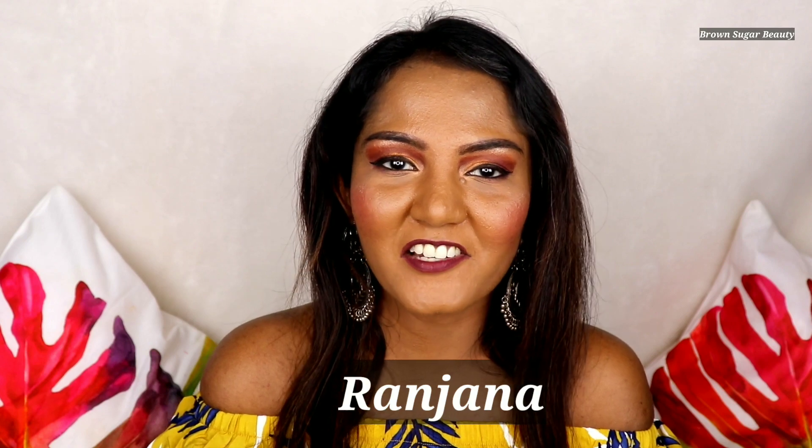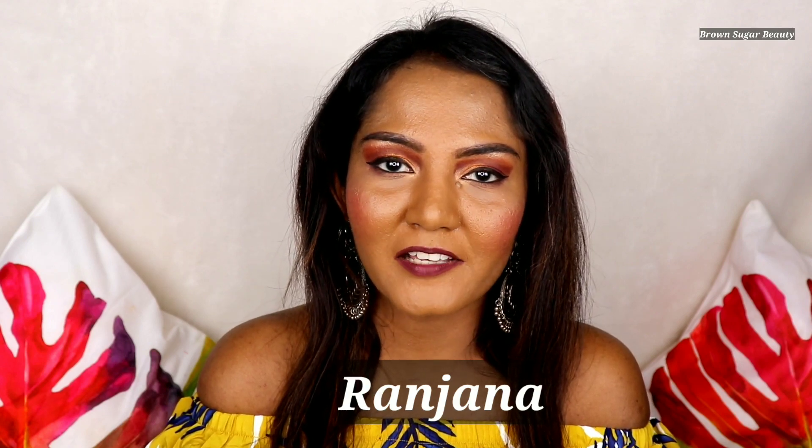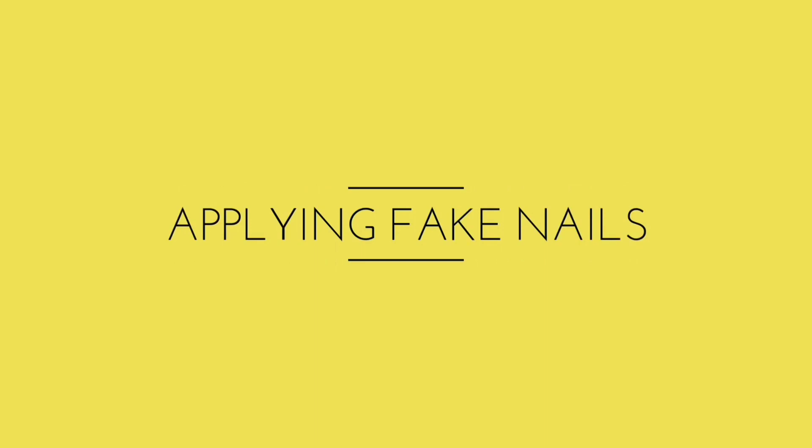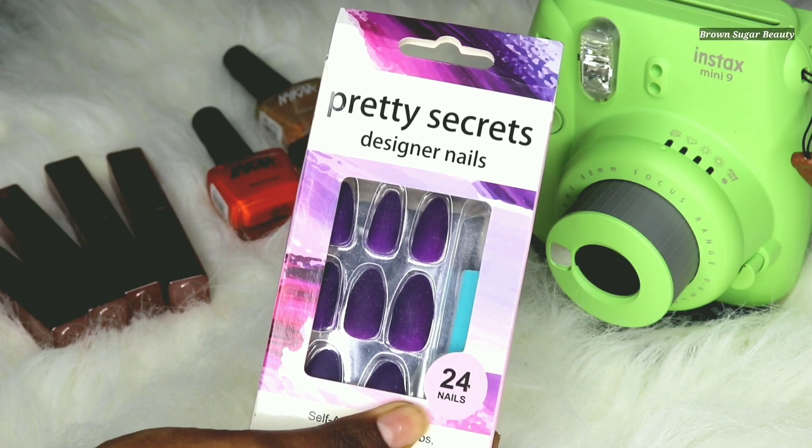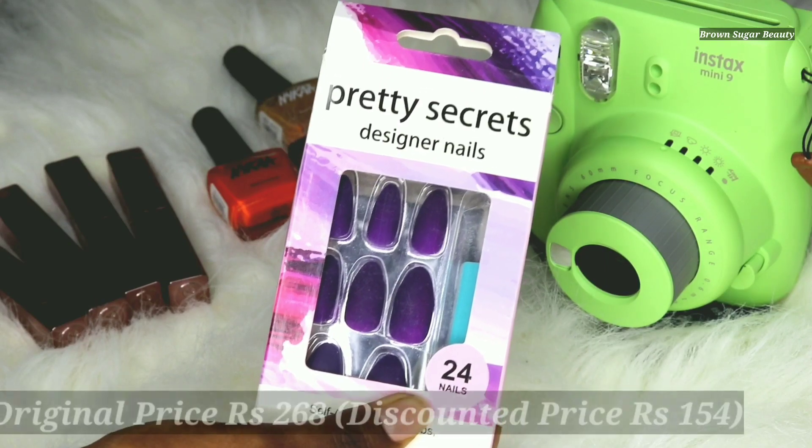Hi guys, today's video is on how to apply fake nails. If you want to know how to apply fake nails, please keep on watching. For this you'll be needing three things.